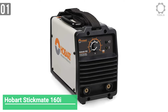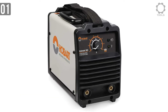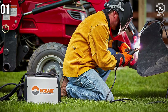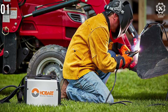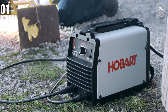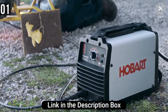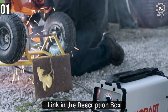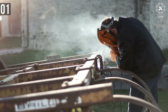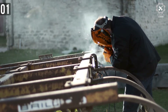Number 1: Hobart Stickmate 160i. One of the more affordable welders you can get from Hobart, the Stickmate 160i is a lightweight and durable stick welder with a dual input power option. It is a straightforward machine, but it comes with everything you need to weld right out of the box. With enough power to weld up to 3/8 inch mild steel, this stick welder handles almost all stick electrode types and has enough power for all but heavy-duty and industrial jobs.